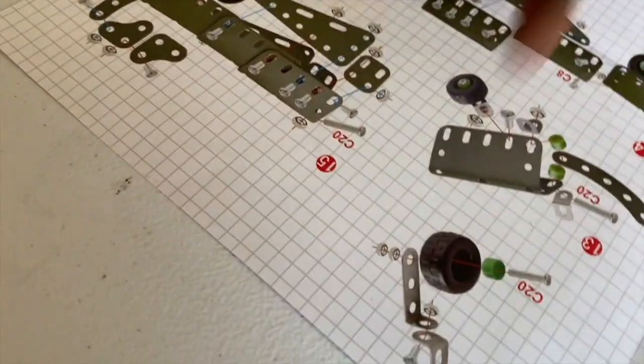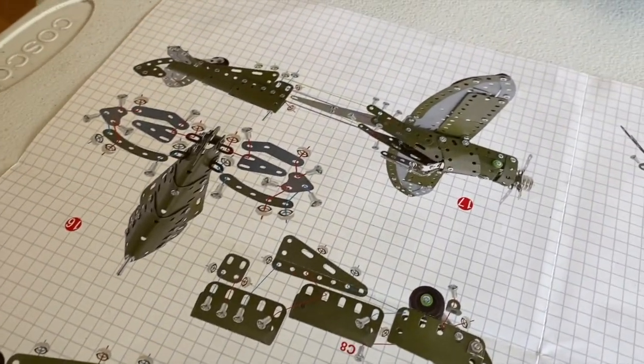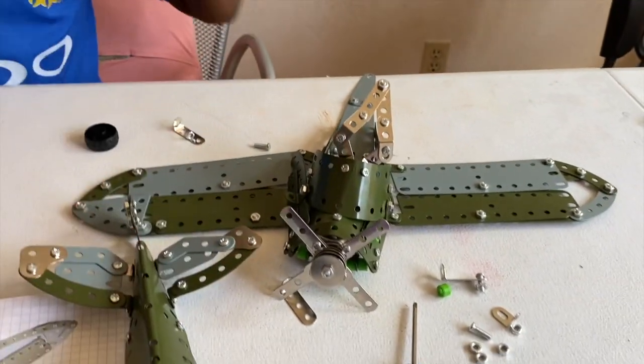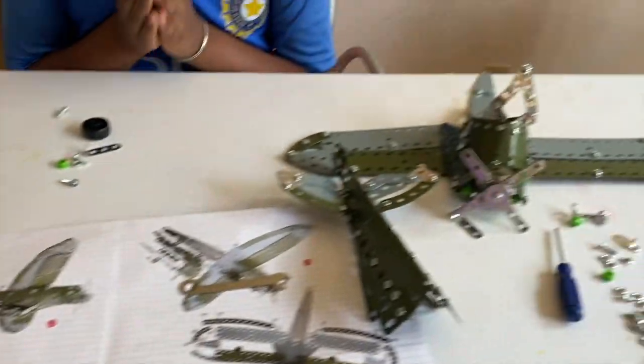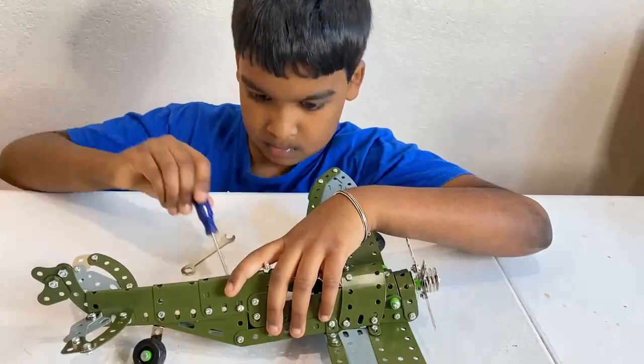This is the last step where we have to conjoin these two parts together, and we'll have the final product of the Metal Models Lucky Doug plane. Let's get to it.